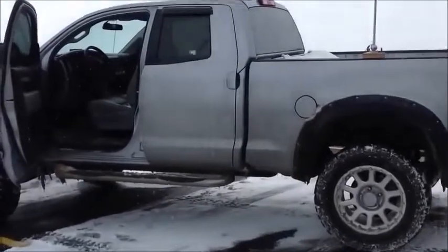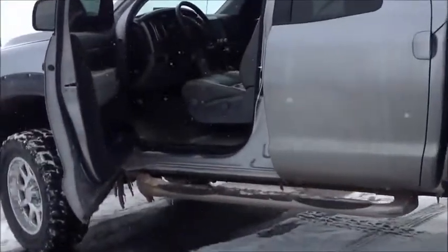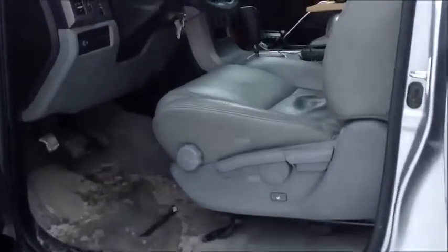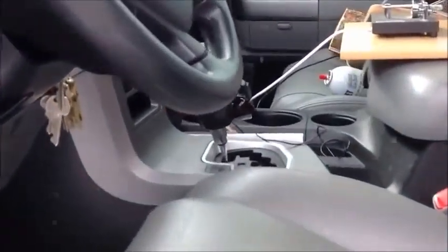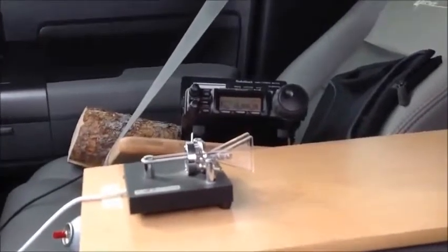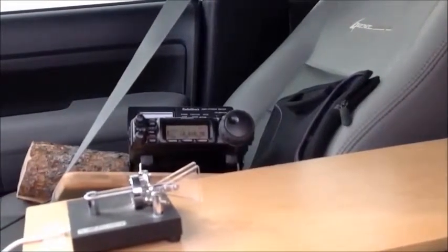I also got a little external speaker from Walmart, a little Philips external speaker that will provide a lot better volume for the CW side tone and transmit, so I can hear myself send without having to put headphones on. Here's the radio, all ready to go, the key or paddle, radio tuned to 20 meters.